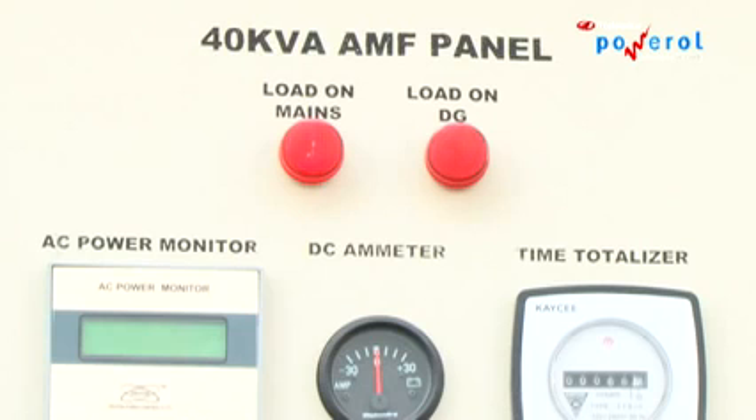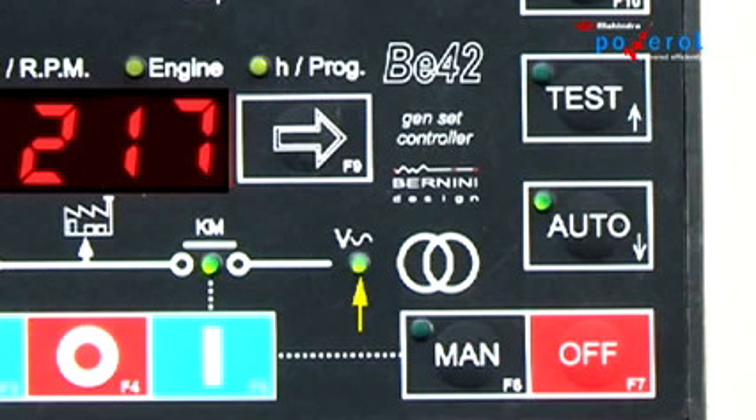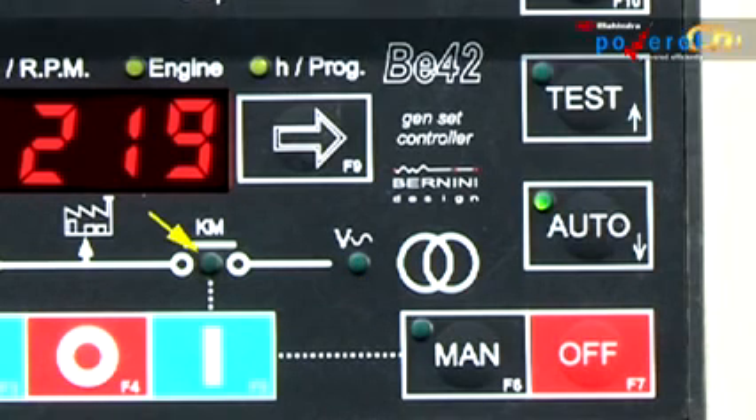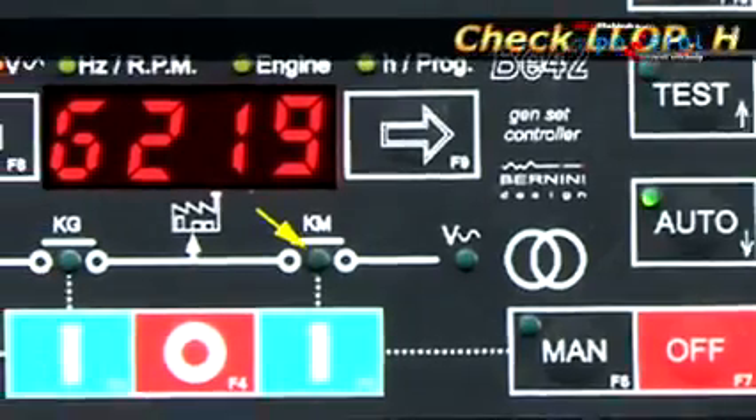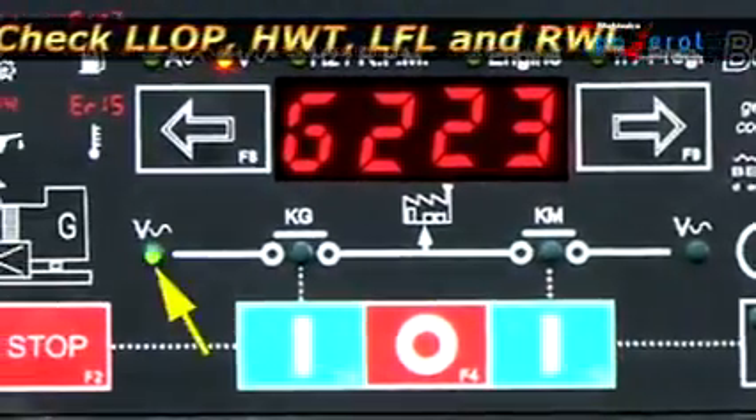If the gen set has been provided with an AMF panel, set the DG in auto mode and check the performance parameters. Also check the working of all alarms: LLOP (Low Lube Oil Pressure), HWT (High Water Temperature), LFL (Low Fuel Level), and RWL (Radiator Water Level).